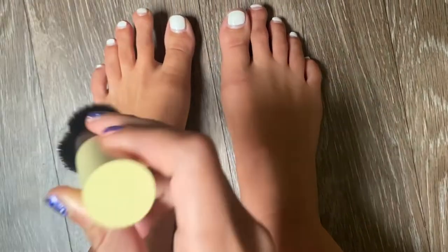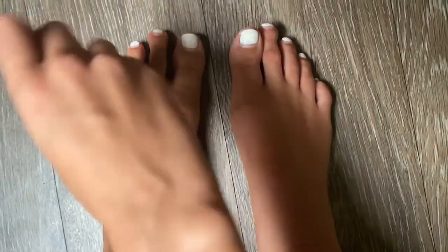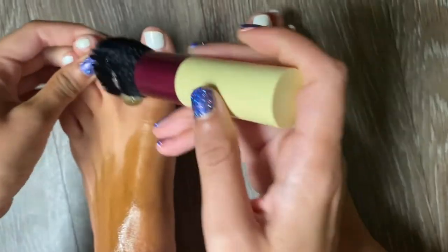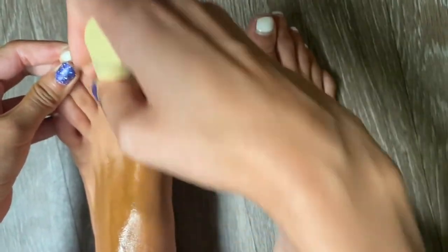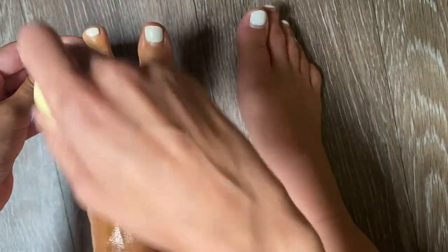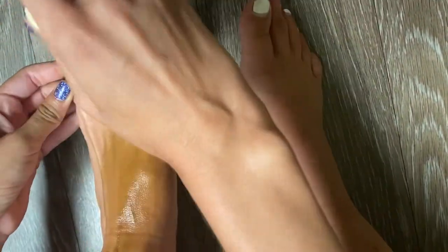With the feet it's gonna be kind of like the hands — we're gonna have to get in between the creases. We're gonna brush the tan all along here, and then we get between the toes. You have to spread every toe separately. Don't worry about the nail polish — it's not gonna stain because we're gonna wipe it once again.